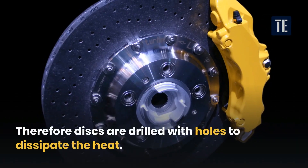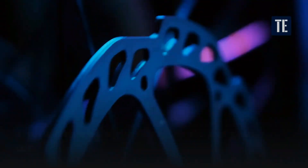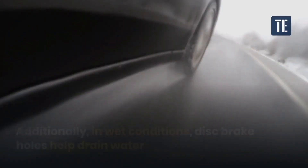Therefore, discs are drilled with holes to dissipate the heat. Disc holes help in better management of heat. They do this by optimizing the flow of cold air and providing proper ventilation to the discs.